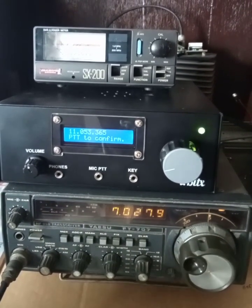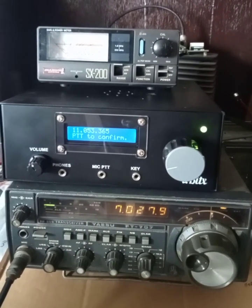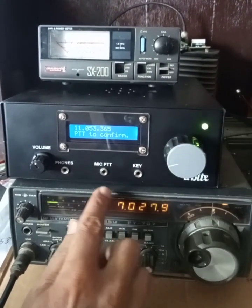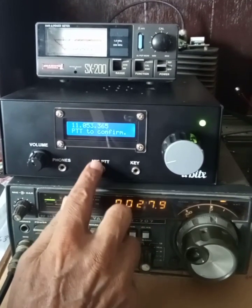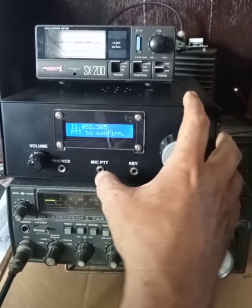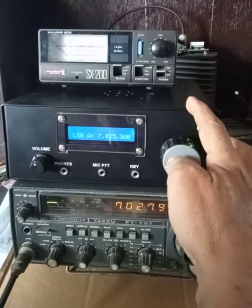This seems to be quite okay, but it can still be fine-tuned on the air with monitoring of other signals. You have to use the mic PTT to save this setting — it is not going to be saved by pressing the encoder switch. It has to be saved by the mic PTT.